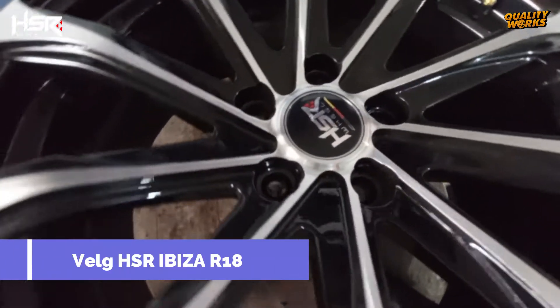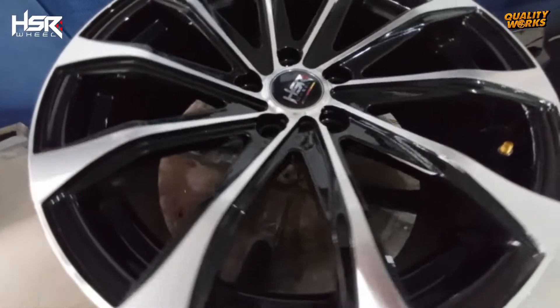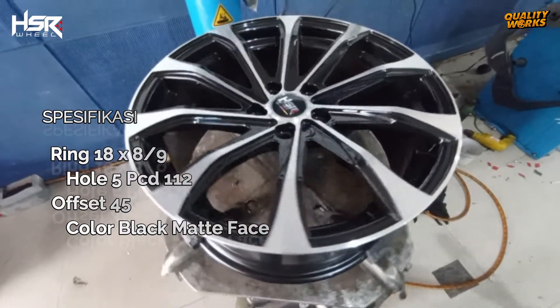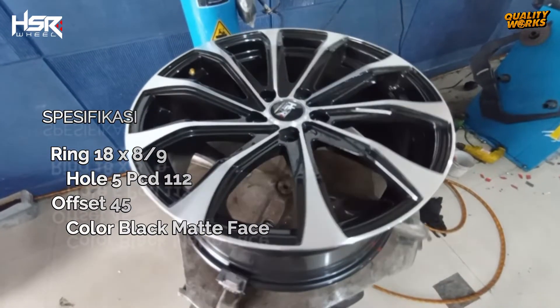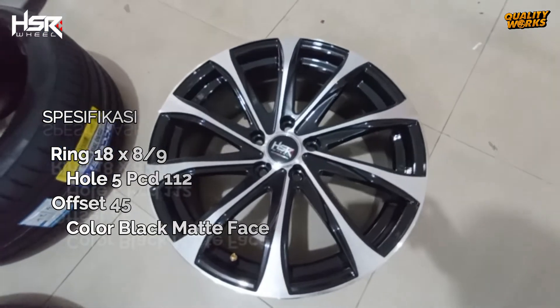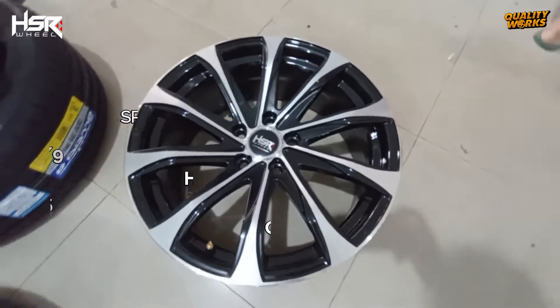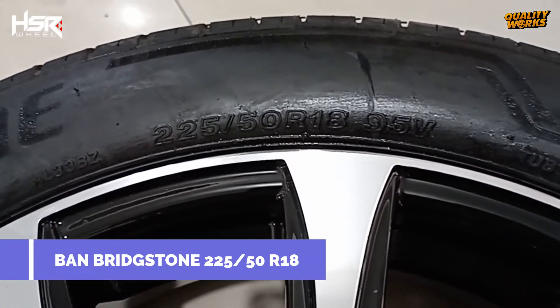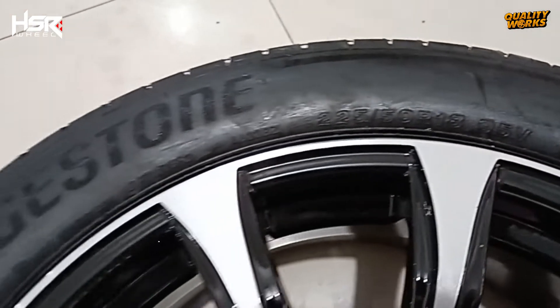Velg HSR yang dipilih adalah HSR Ibiza dengan spesifikasi Ring 19x8x9, hole 5, PCD 112, offset 45, color black matte face. Masih memakai ban yang sama ukuran 225-50 Ring 18.